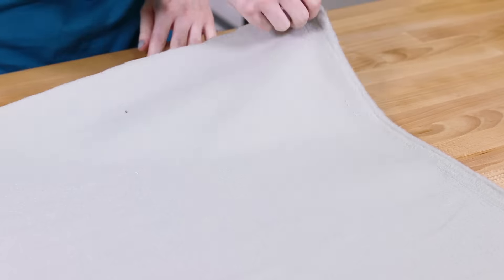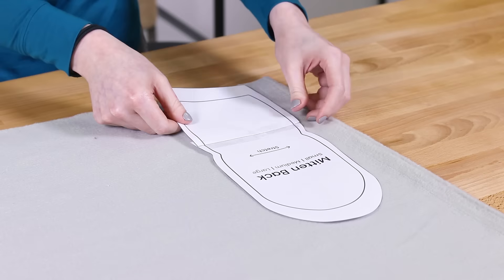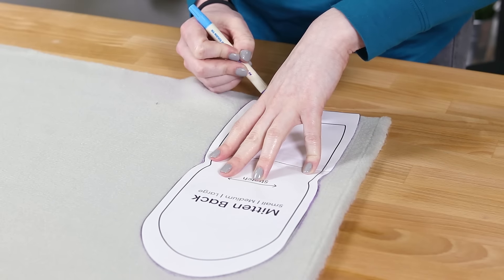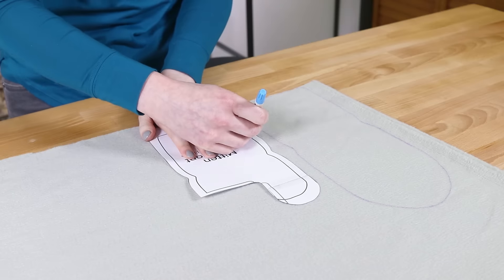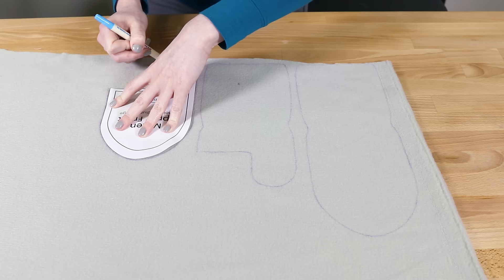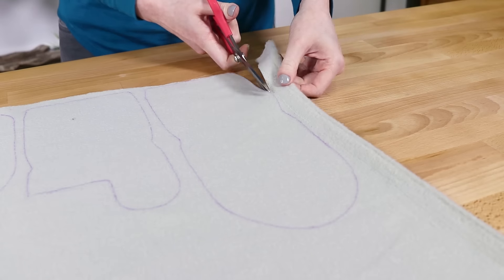Lay out the fleece with the wrong side up. Stretch it both ways to figure out which direction is stretchier, then place the pattern pieces accordingly. Trace around the mitten back piece and the upper front and lower front pieces, then cut out all three pieces.